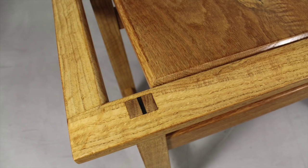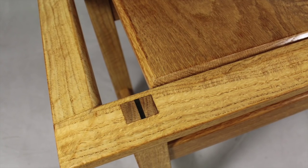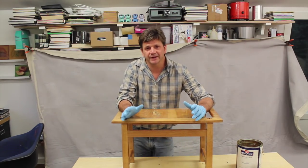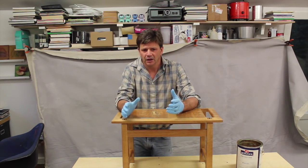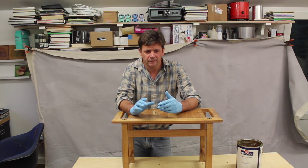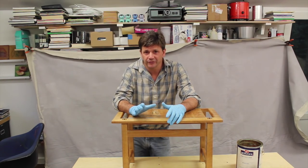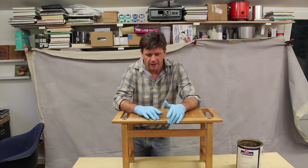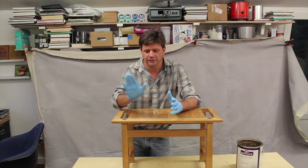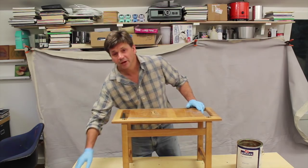Now I'm going to finish rubbing the benches out, and tomorrow I'll bring them over to the house and deliver them. I'll bring the camera so you can see the house — it's a really cool contemporary house that reminds me of the architect Mies van der Rohe. I'll show you where the benches have been for the last 15 years, and there's also a really beautiful, very modern staircase in the house. Let's get this finished up and then we'll head over there tomorrow.